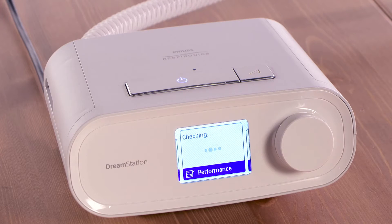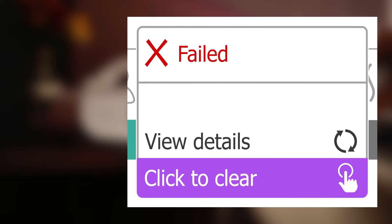If it identifies no issues, a check mark and 'Completed' will appear on the screen. If an X and 'Failed' screen appears, the device should be returned for service.